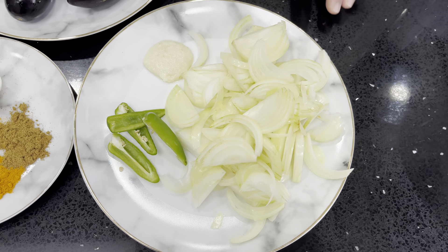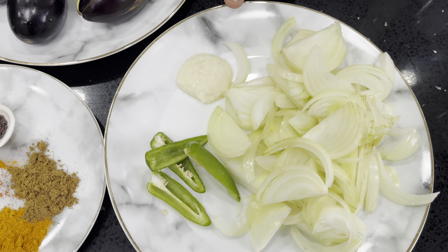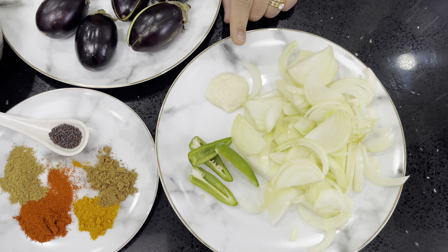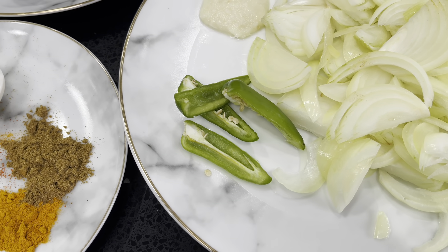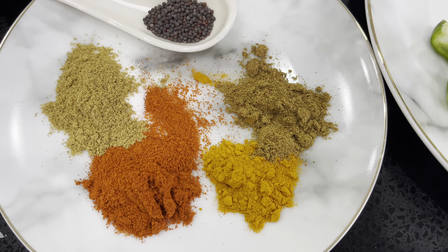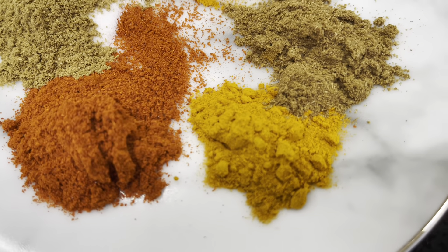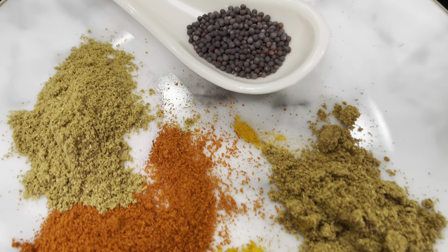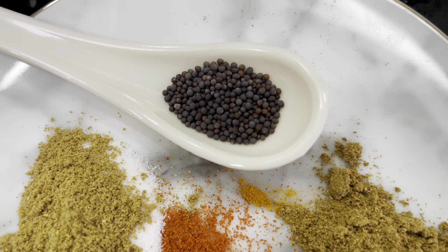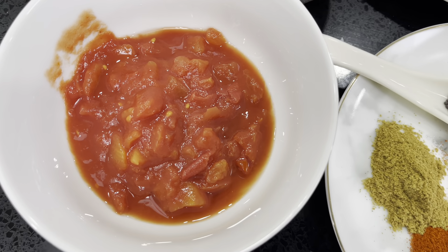For the ingredients, I've got two medium onions sliced, one heaped tablespoon of garlic and ginger paste — I always like to use the paste because it lasts longer, but if you prefer fresh then use fresh. I've also got one green bullet chilli, just sliced. For my dry spices: one teaspoon of coriander, one teaspoon of cumin powder, one teaspoon of chilli powder, half a teaspoon of turmeric, one teaspoon of salt, and one teaspoon of mustard seeds.